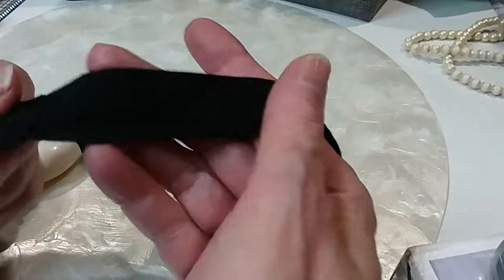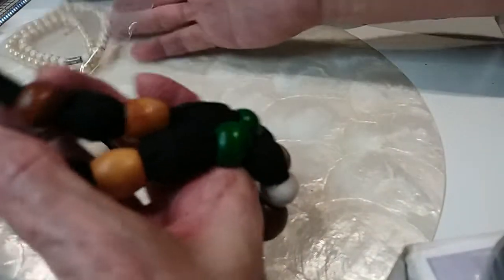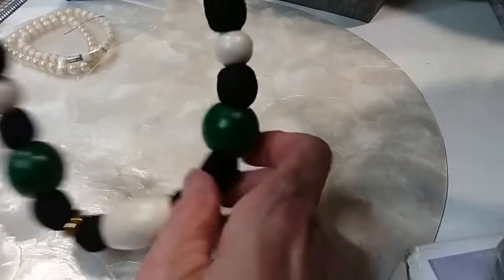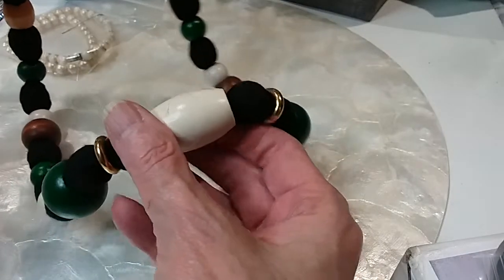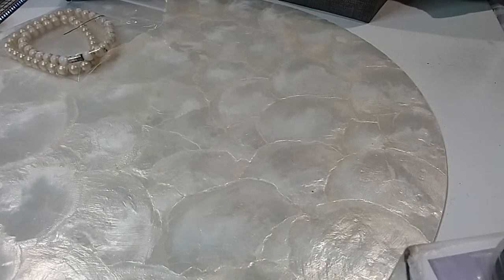The next one is a scarf-like necklace — this is nice material, very soft, very clean. You have some beads that are covered with the cloth and wooden beads. Real pretty the way it looks — I like this. It finishes off nice, I like this big bead here. It needs a little bit of cleaning — it's wood. We'll do this necklace for three dollars. It is 34 inches.